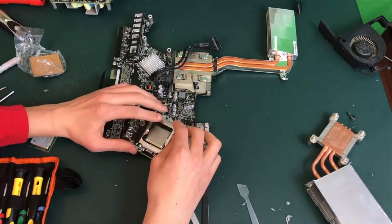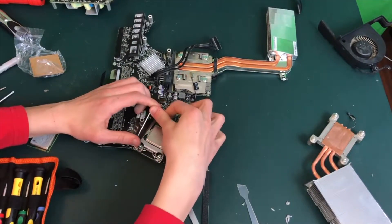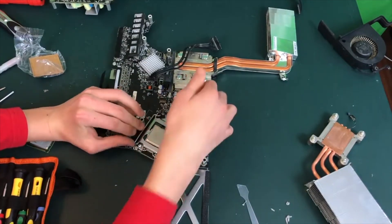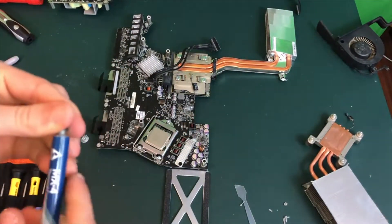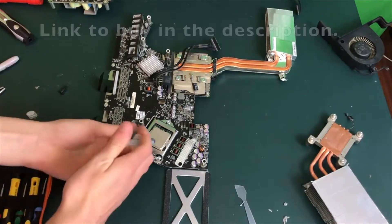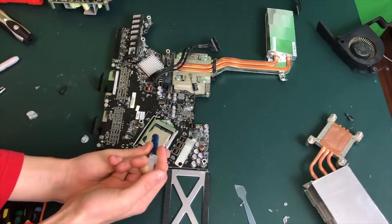Now it is time to close the CPU in its socket. Close the socket first and then push the arm down, then push it down and to the right. Don't be afraid if you have to apply some pressure to the arm — it is completely normal. Now we need to clean the surface of the CPU and then apply our thermal paste. Just keep in mind we only need to apply about a tiny little dot onto the CPU.